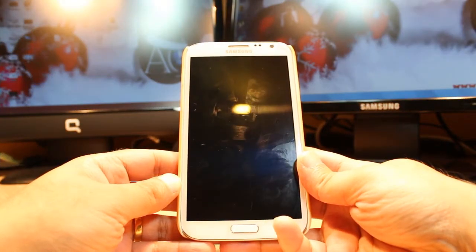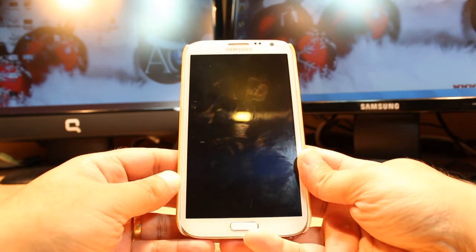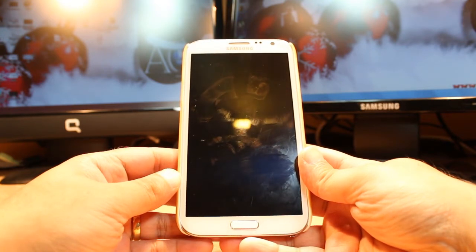Hello, this is Alipo Myers communication. In this video I am gonna show you how you can install Monster U to your Samsung Galaxy Note 2.